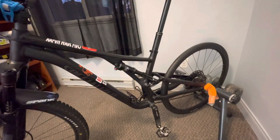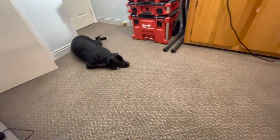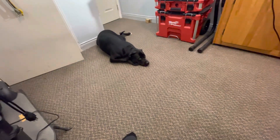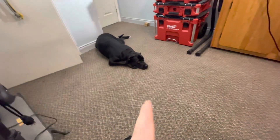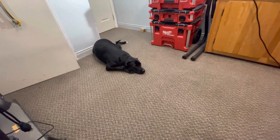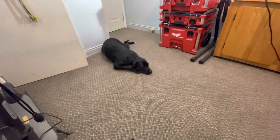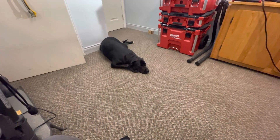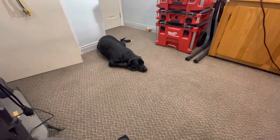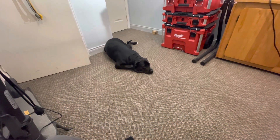My dog turns two this year — that little pup I had on my channel. This is Stormy, my trail dog — she's turning two. It's been two years since I had that little pup underneath the table when I was doing the comparison of that old bike. There she is now — roughly about 70 pounds. She's certainly my buddy; we've imprinted on each other.